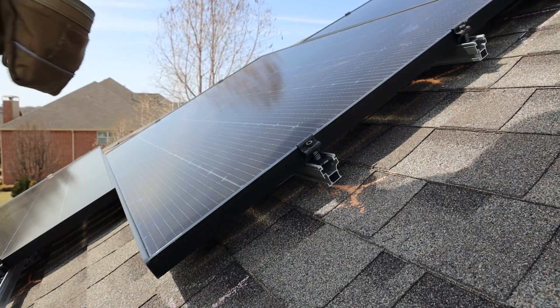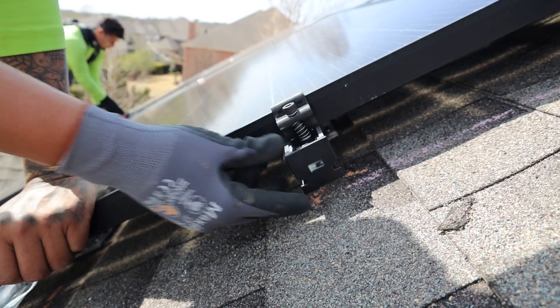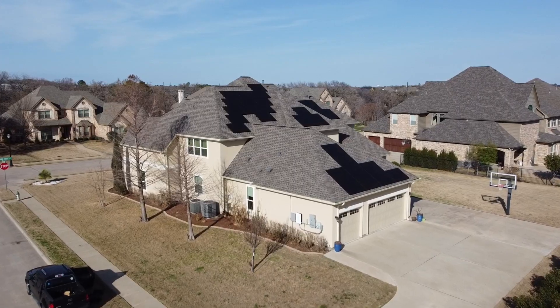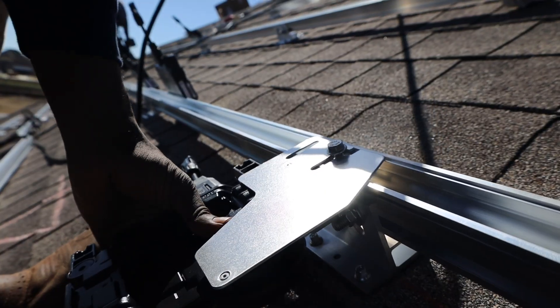Do you have a solar system that isn't producing as much energy as you need, or maybe a solar system that's having issues? Visit our website, GoodFaithEnergy.com, and click the Get Service button at the top of the page, scroll to the bottom, and fill out the form. We'll service your system whether we installed it or not. And now back to the project.